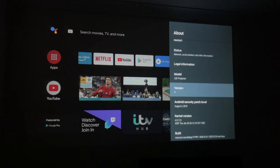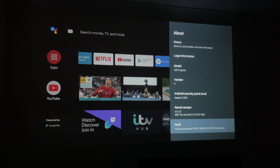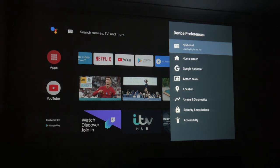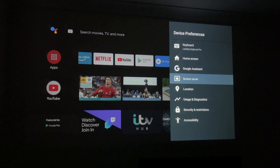I'll quickly show you the About section first — this is Android TV OS version 9, and there's more information on the build. Going back to Device Preferences, here you have all your Google system settings and preferences.